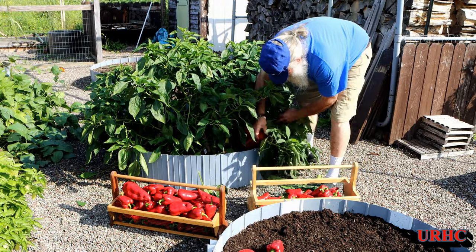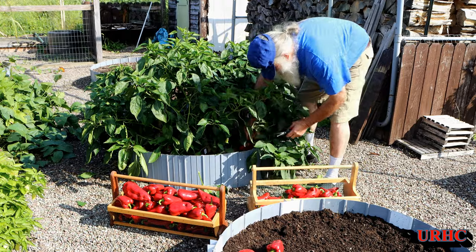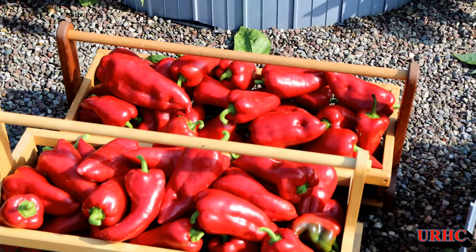I just thought I'd share this part — picking them — because this was the year of the peppers. At the end I've got some slides and some other peppers shown, but peppers just did beautiful, and there they are all ready to go up and be roasted.